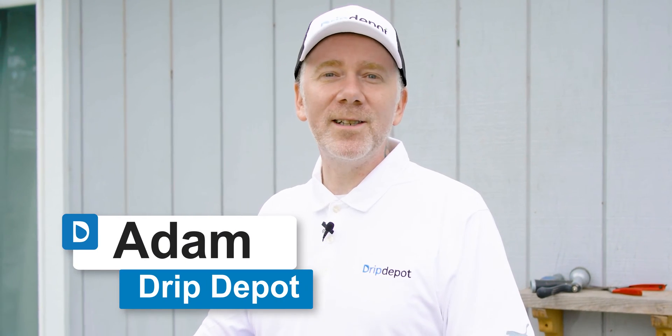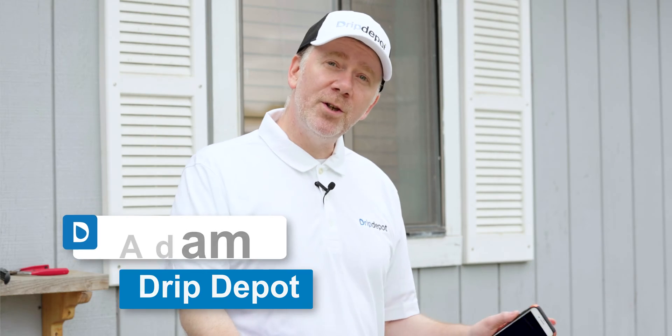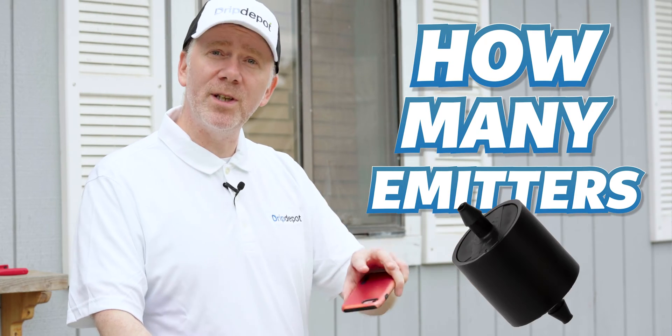Hey everybody! Welcome to Drip Depot's Irrigation Basics. Today I'd like to show you how to test the flow rate of your water source. In drip irrigation, this is important because it will tell you how many emitters you can have on your system at once.